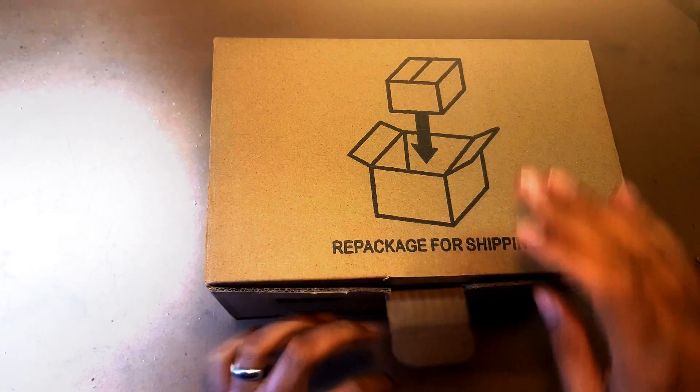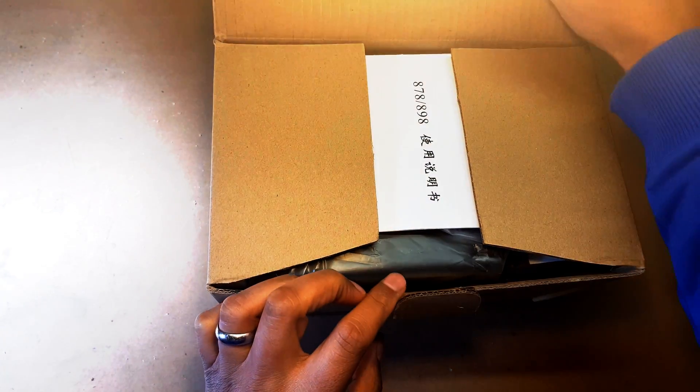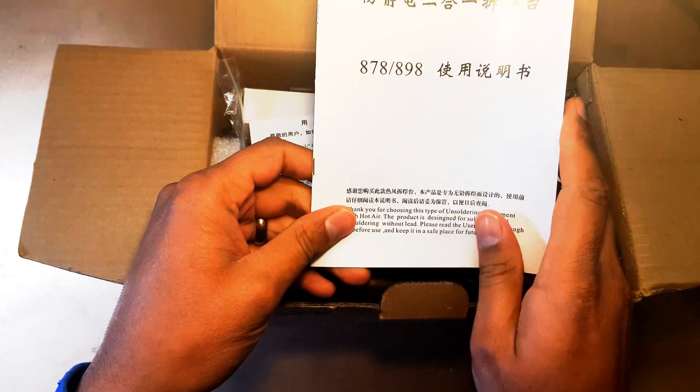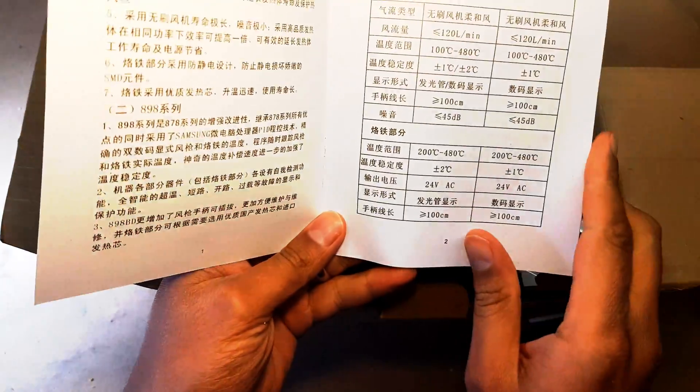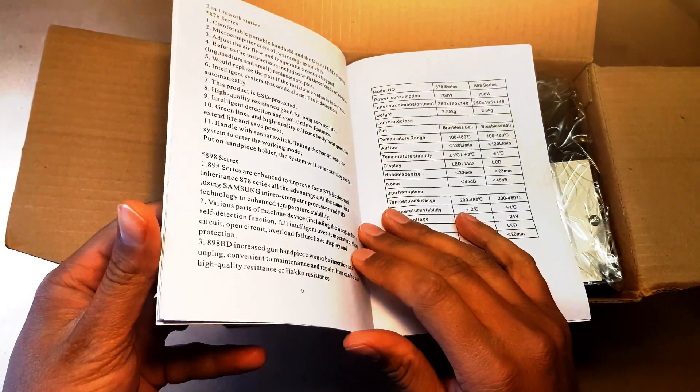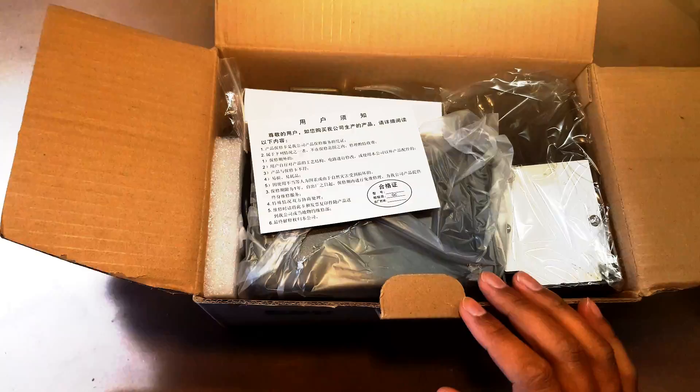Let's see what we've got. Great frugal packaging — some Chinese instructions, going to be a great read. Oh good, we do have it in English as well.